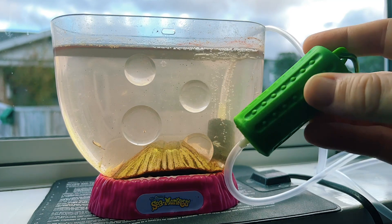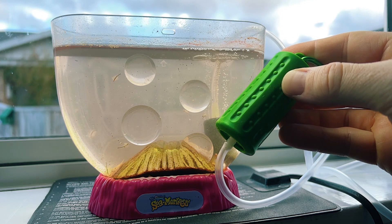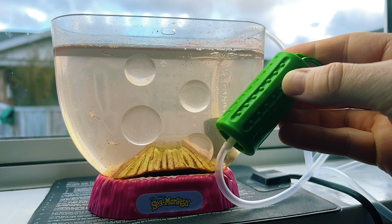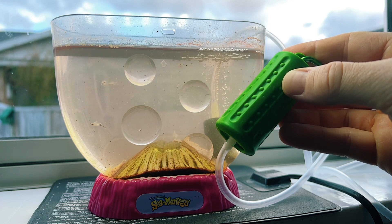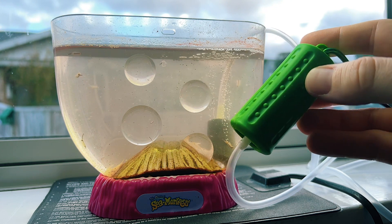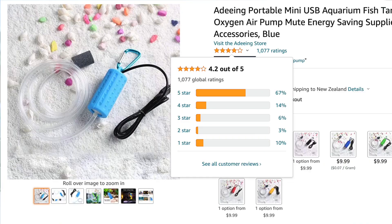After a few hours of using this air pump, I'm happy with how it performs, and for only $10 it's great value for money. These USB air pumps have only been on the market for a year or two, and for those of us in the nano aquarium hobby, it's nice to now have an air pump that's both small and really affordable while still fitting our needs. I can't speak for the longevity of this pump quite yet, as I've only just started using it, but it has an average 4-star Amazon rating, so that's promising.